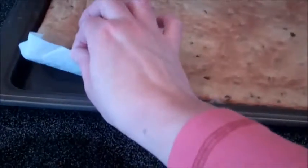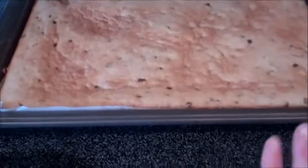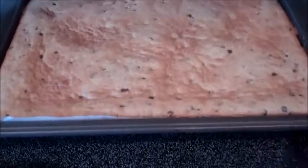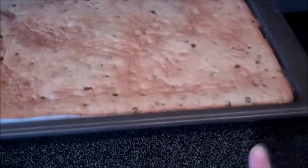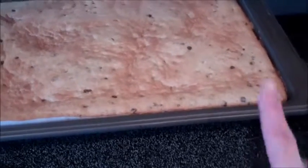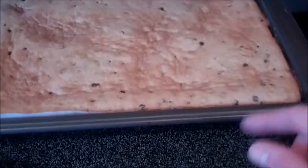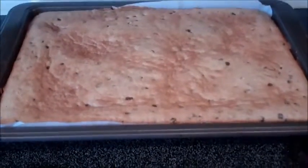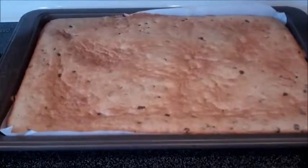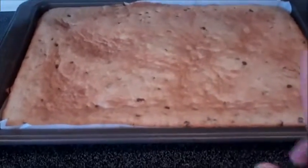Then I will just remove this and put it on a cutting board and make my bars out of that. For storing, if there are any leftovers, put those in an airtight container or in baggies. These work really well if you want to freeze them in Ziploc baggies. That way if you're packing lunches, toss one of those in the lunch box and it makes it really easy.